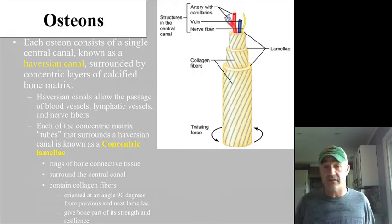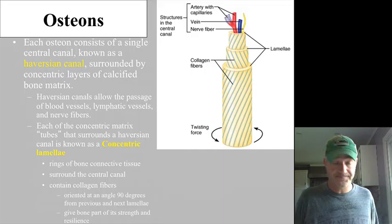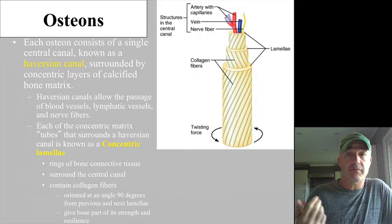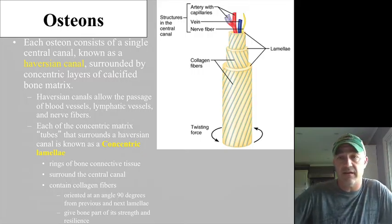The tube going up the center is referred to as the Haversian canal. When you look at bone under the microscope, a lot of times you won't see the arteries, capillaries, nerves, and veins in there.